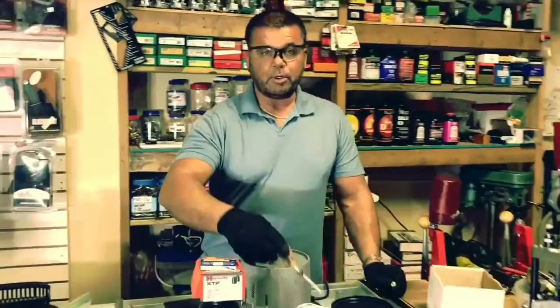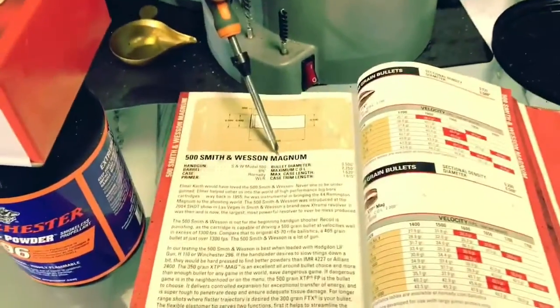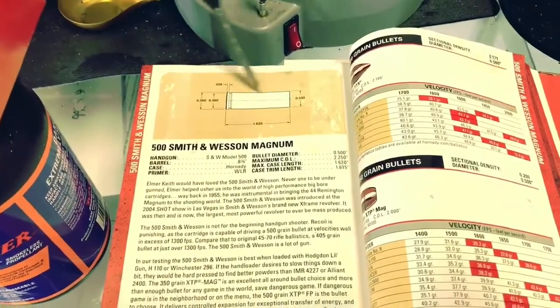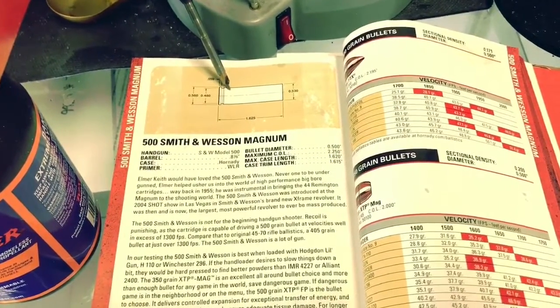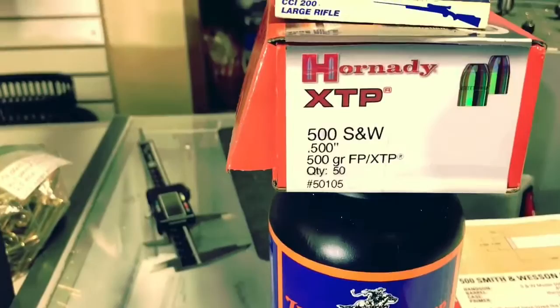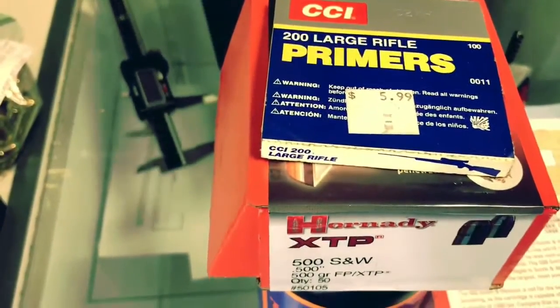First thing I do is I get my load data book out. I look up my recipe — I look up 500 Smith & Wesson. I figure out how far to trim my brass. These are the components I'm going to use: your 296, your 500 grain Smith & Wesson Hornady bullets, and large rifle primers, because that's what this book says to use.